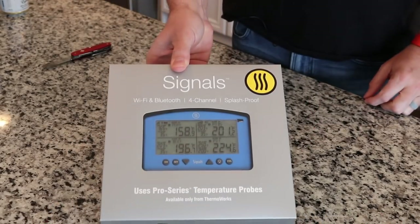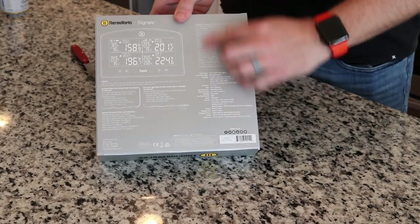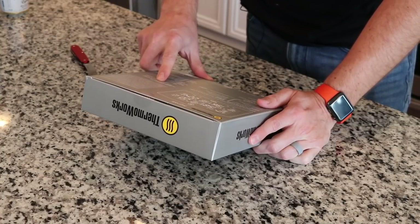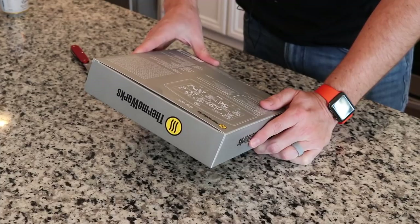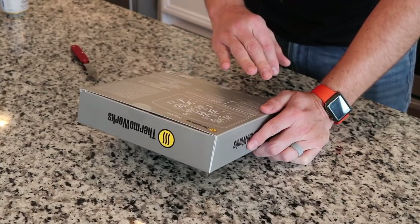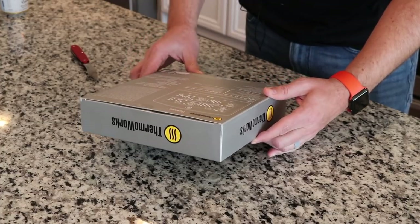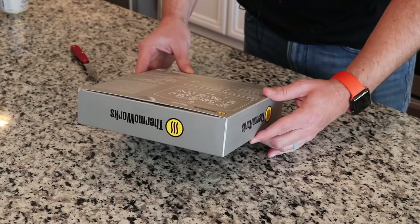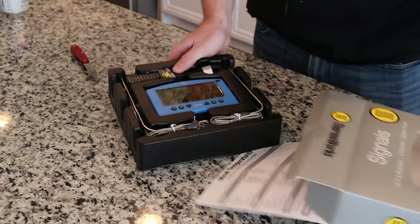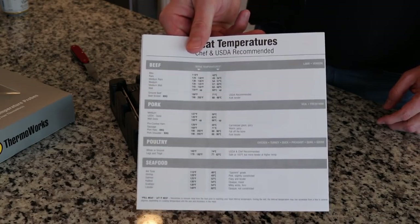All right, let's go ahead and get this guy unboxed. All your information is on the back here. Your probe range goes from minus 58 to 572 degrees Fahrenheit. There are three food probes and one pit probe. The probes have a max temp of 700 degrees. These are their Pro Series high temp cooking probes — some nice probes that come with this. There's also a little temperature chart they sometimes include.